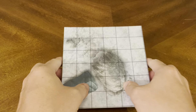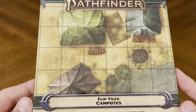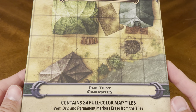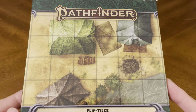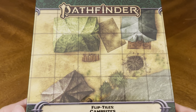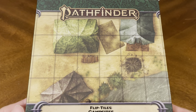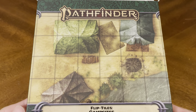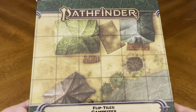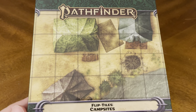And that, ladies and gentlemen, is everything that's included in this unboxing of Pathfinder Flip Tiles Campsites. Contains 24 full-color map tiles — wet, dry, and permanent markers erase from the tiles — brought to you by the great people over at Paizo. As always, thank you so much for joining me for this unboxing video. If you enjoyed it, you can give us a thumbs up or leave a comment below — we'd love to read your thoughts. You can also hit that subscribe button to stay up to date whenever we release new content. Be safe, be well — enjoy the remainder of your day, and we'll catch you on the next unboxing video.